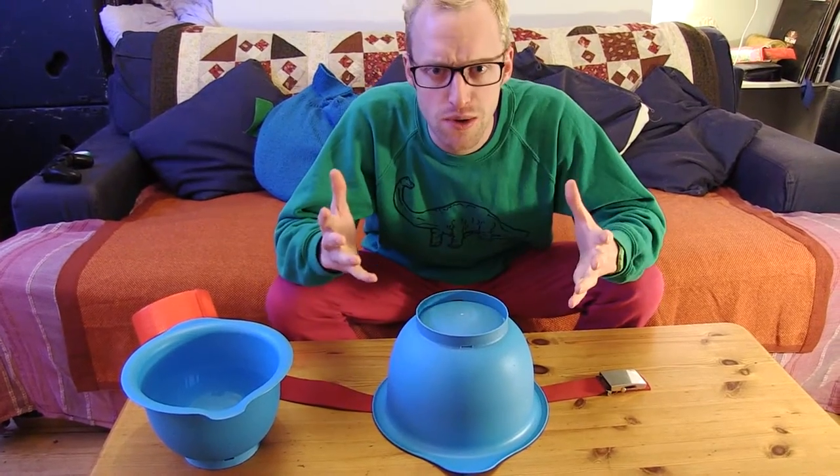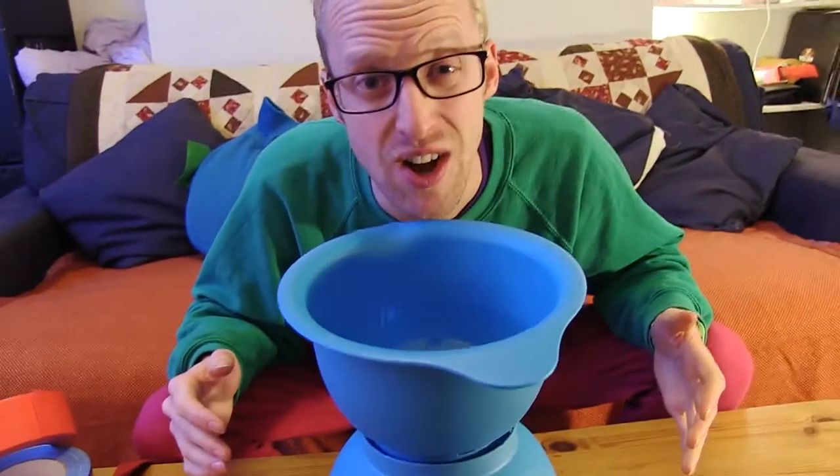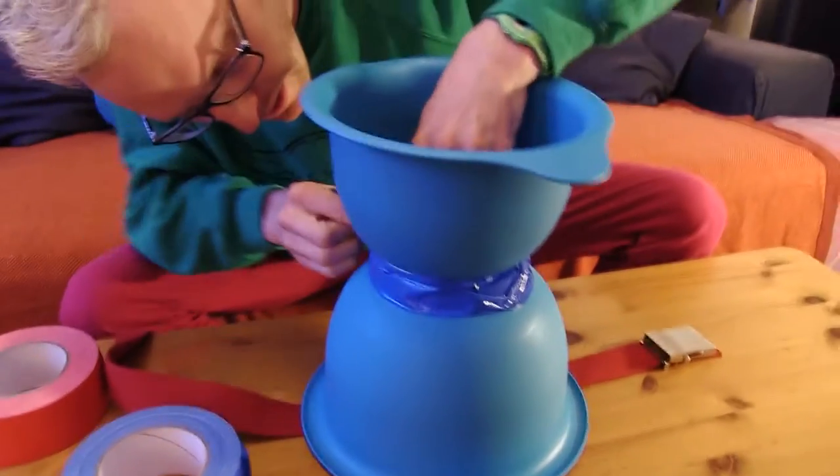Secure! Now we need the nacho bowl, and we're just gonna put that on top of here, gaffer tape it on. This is a gaffer heavy project. Gaffer tape's the best!